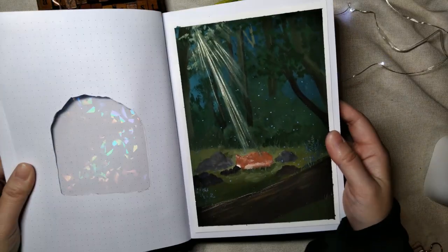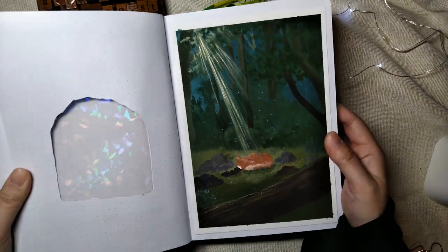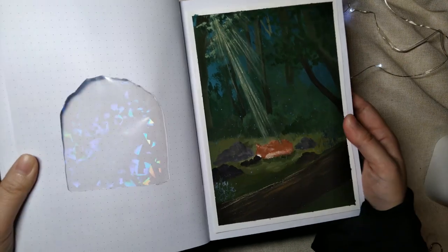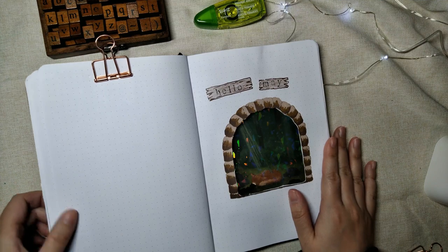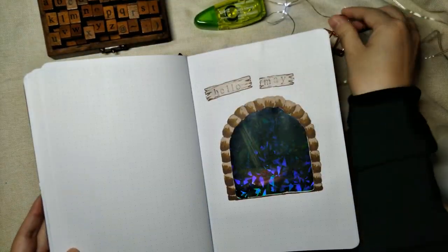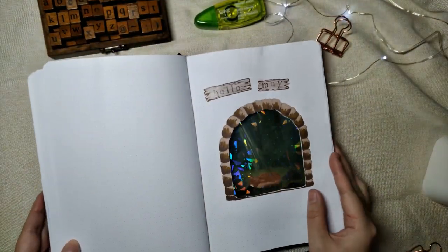As someone who really loves sparkly things, I was super excited when this idea popped up in my head and just had to create this holographic Dutch door ASAP. I hope you like it as much as I do. Thank you for watching — please like and subscribe. See you soon.